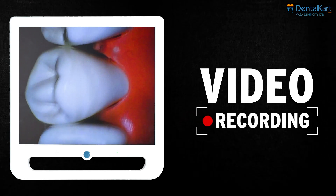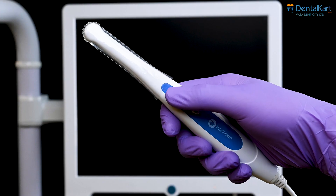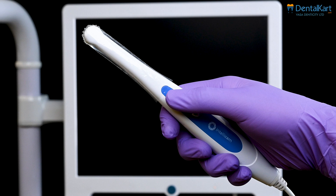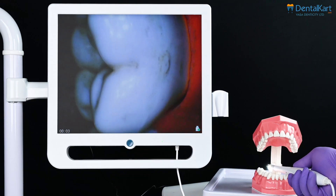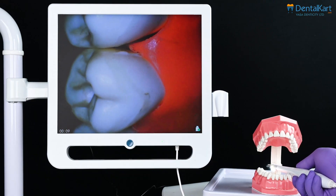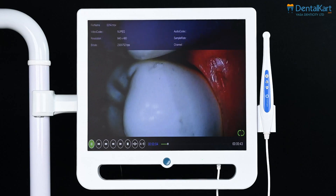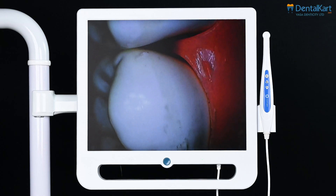Let's see the video recording function. Press the button to enter single picture mode, then press and hold the button for three seconds to enter recording mode. The lower left corner of the display shows the duration of the recording. Press any key to exit the recording and the video will be automatically saved.